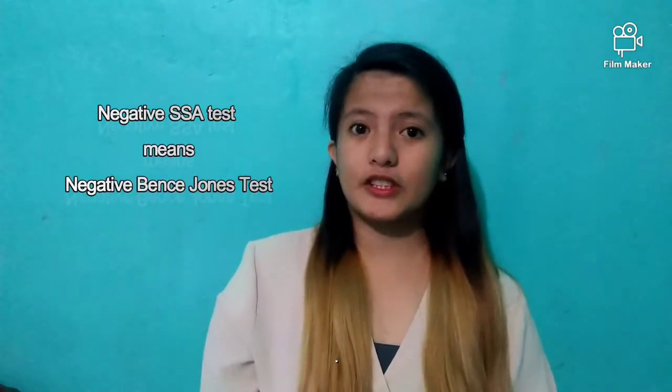Welcome to another video. For today, we are going to talk about the Bence-Jones test and discuss the step-by-step procedure of how it is done in the lab. Before we begin, note that if the urine sample is negative for the salicylic acid test, it is also likely negative for Bence-Jones proteins, since these proteins are precipitated by SSA. The first step of this test is to centrifuge 25 ml of the urine sample.